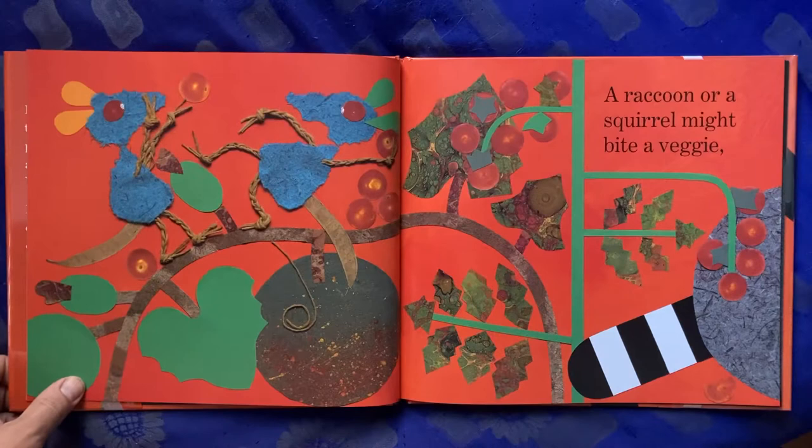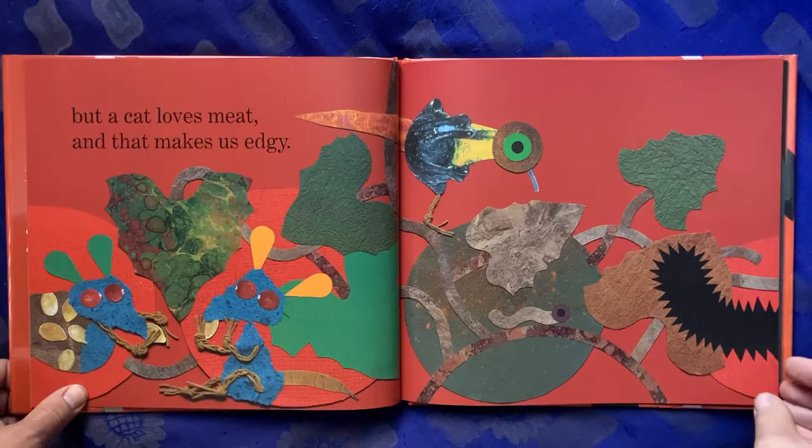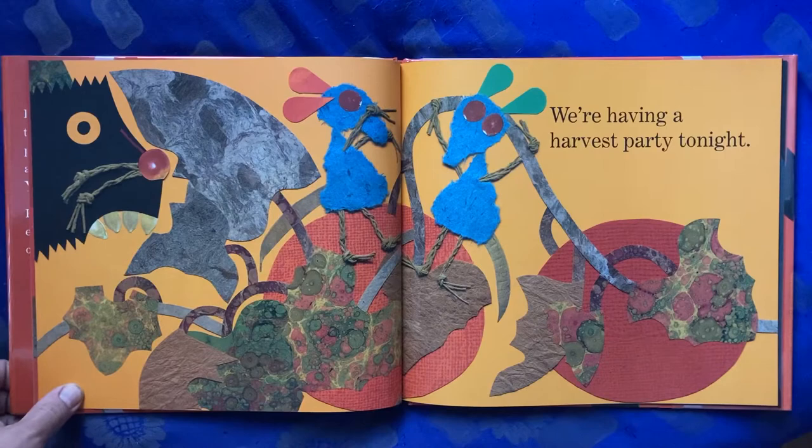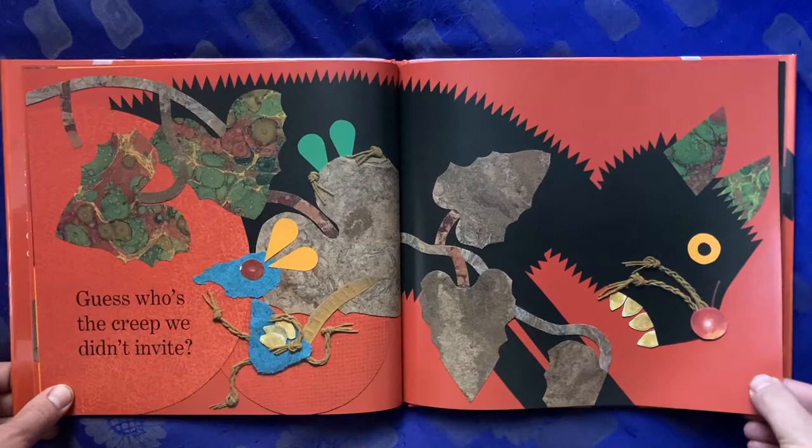A raccoon or a squirrel might bite a veggie, but a cat loves meat and that makes us edgy. We're having a harvest party tonight. Guess who's the creep we didn't invite?